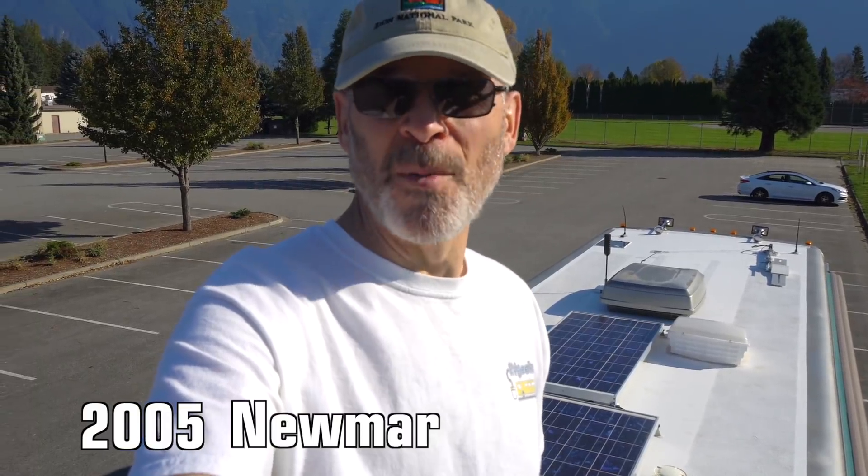If I were to ask you what year your RV is, how long would it take you to answer? How about if I asked you the make and model? You could probably answer those three questions as quickly as I can say '2005 Newmar Mountain Air.' But how about if I asked you how tall it is? More than a few seconds? If so, you could end up like this.